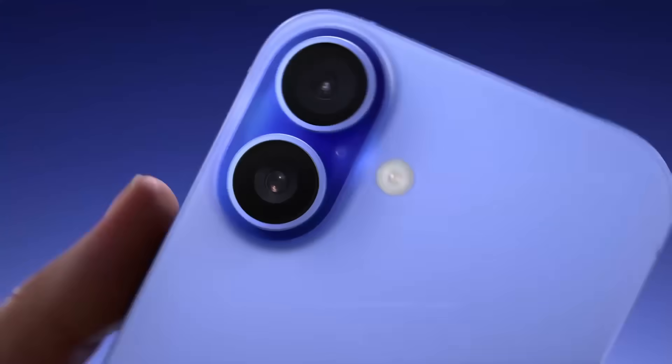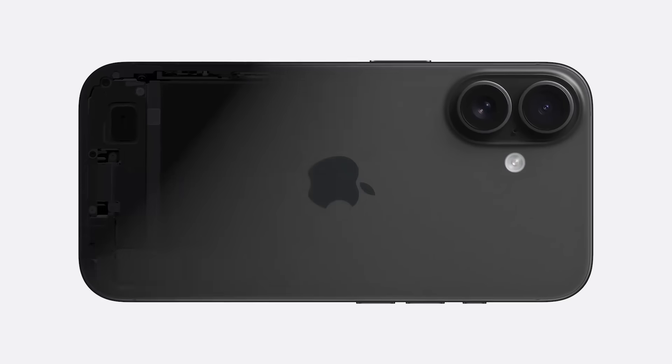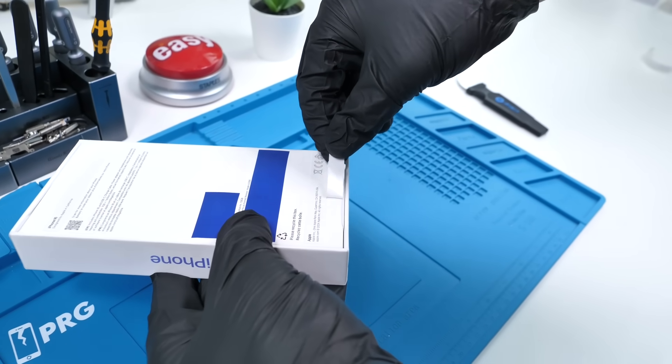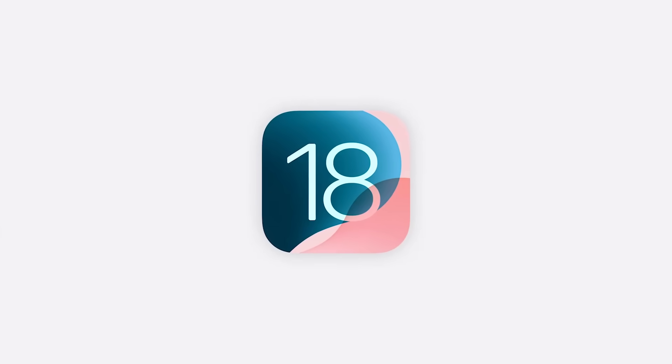The iPhone 16 is here with the all-new camera control button and redesigned cameras for spatial video. Apple seems to be making incremental changes on the outside, but the inside usually tells a different story. iPhones have been changing internally every year, and they've also been getting less repairable every year. iOS 18 has slightly changed all that.